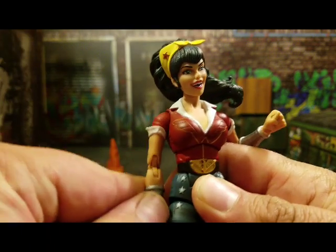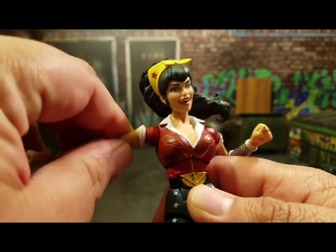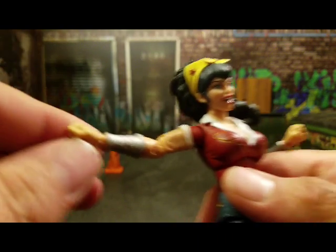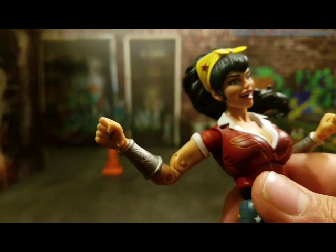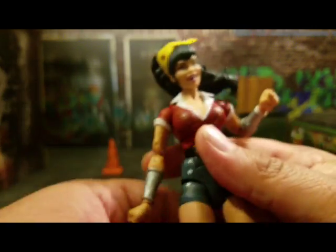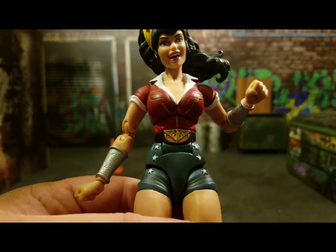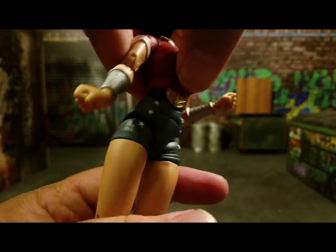The arms go all the way around and can sit at her side pretty nicely. She's got a bicep cut that's nicely concealed by the shoulder sleeve being rolled up. She's got double-jointed elbows, and her hand has a peg that can go up and down and rotate all the way around. This is a $23 female figure with double-jointed elbows — eat your heart out, Hasbro.